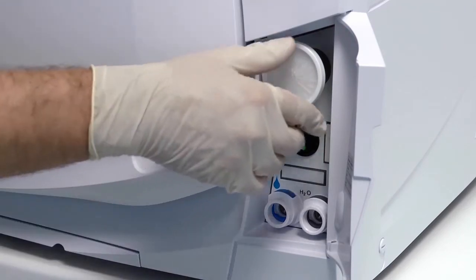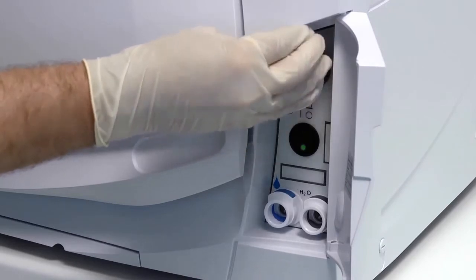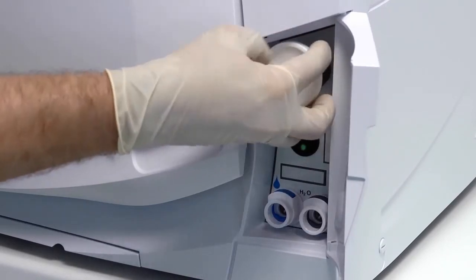To change your filter, unscrew the filter in a counterclockwise direction until it can be fully removed. The old filter can now be disposed of in a domestic waste container.